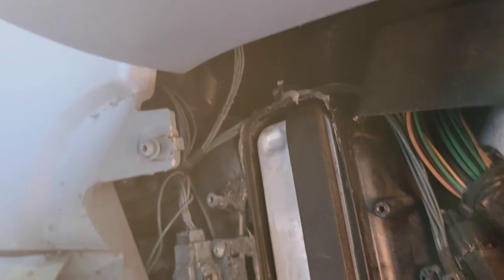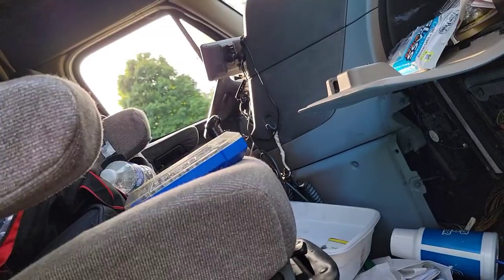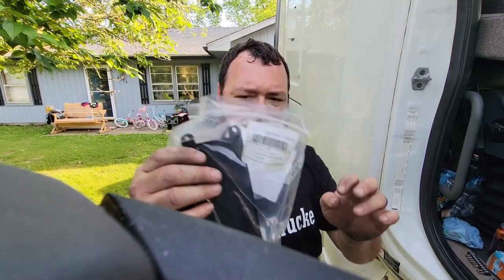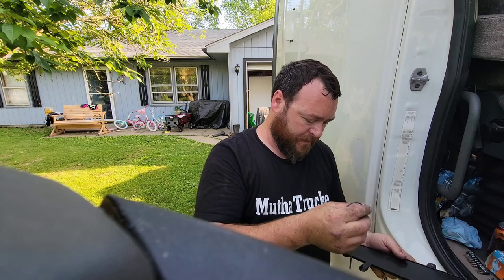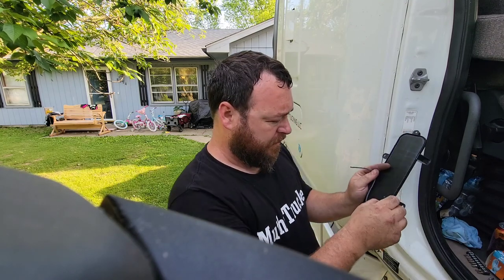We're gonna put the door on so it doesn't push out while I'm trying to connect the other side. You have to order this separately - just go to your local Freightliner dealer and call them. Rewind for the part number because eBay has it for like 70 bucks. You really only need the gasket for the bottom half - looks like you can stretch it all the way around.